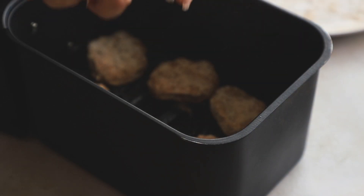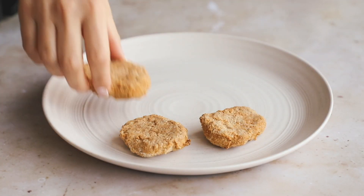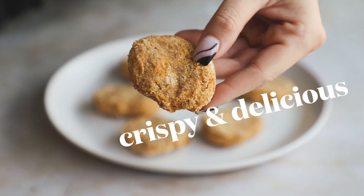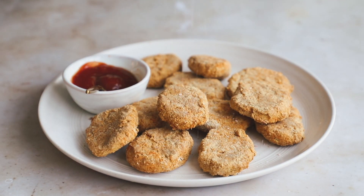Spray one side, pop them into the air fryer basket with the sprayed side down, then spray the other side. Air fry them until they are golden and crispy. Baking instructions are also on the blog post. They'll look like this when they're done — they look so good! You can also hit them with one final oil spray in case there are any white spots from the flour.